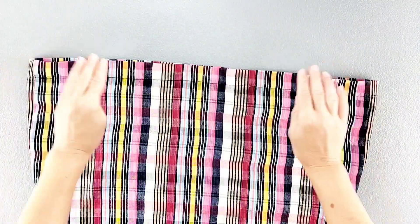And once that hem is finished you're all done with your dress. Thank you for watching this sew along. Check out the rest of my video library for more great sewing inspiration and I'll see you in the next video.